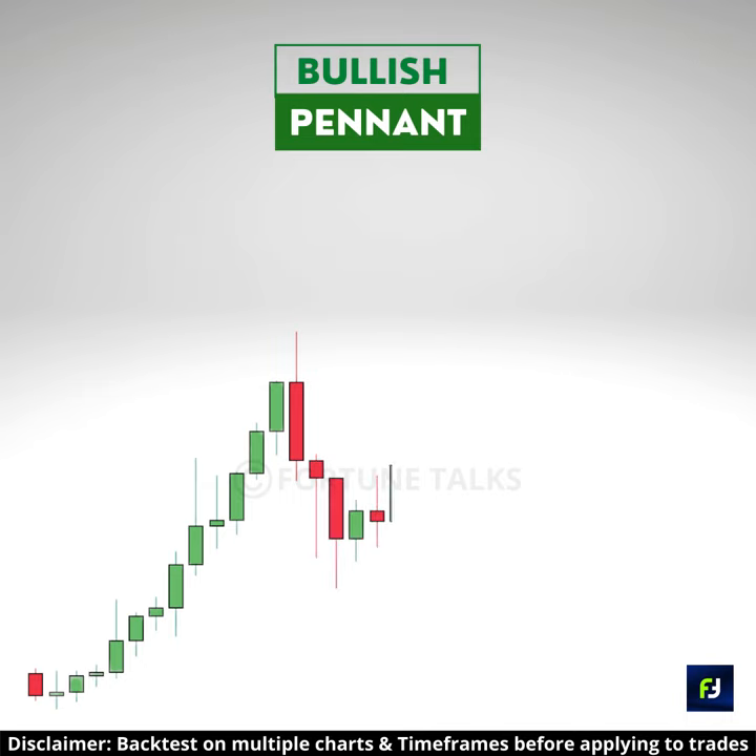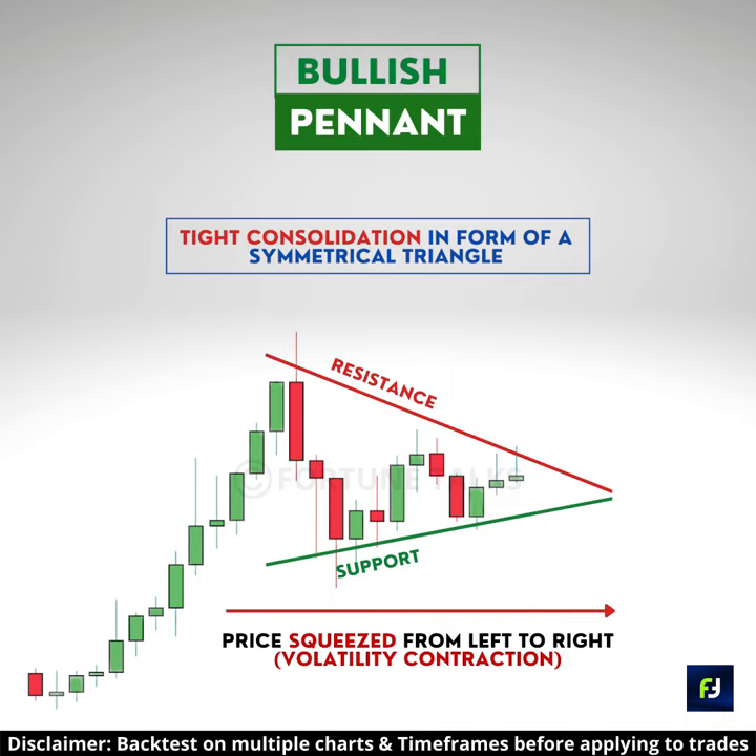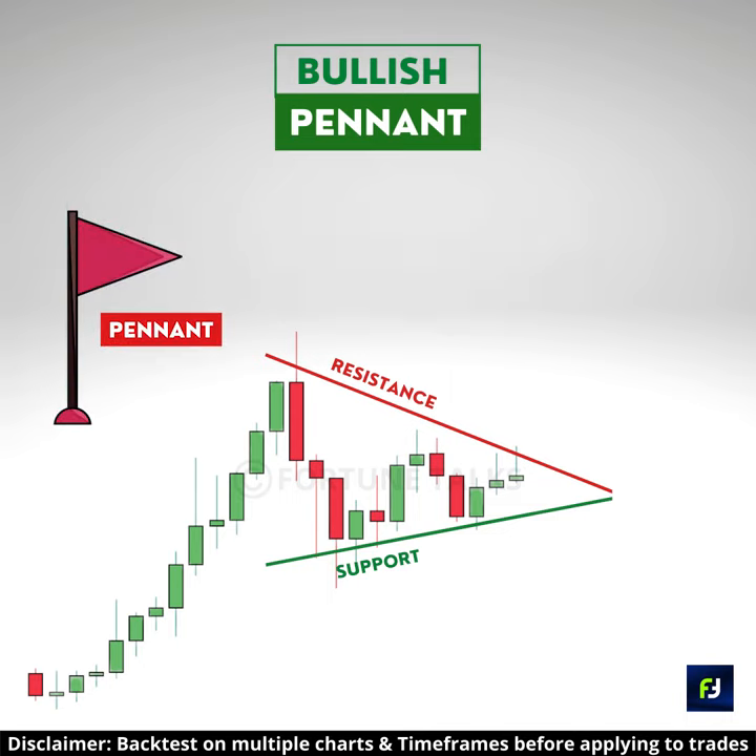It is followed by a period of consolidation, forming lower highs and higher lows, with the price squeezing from left to right, forming a symmetrical triangle with ascending and descending trendlines. This looks like a pennant.